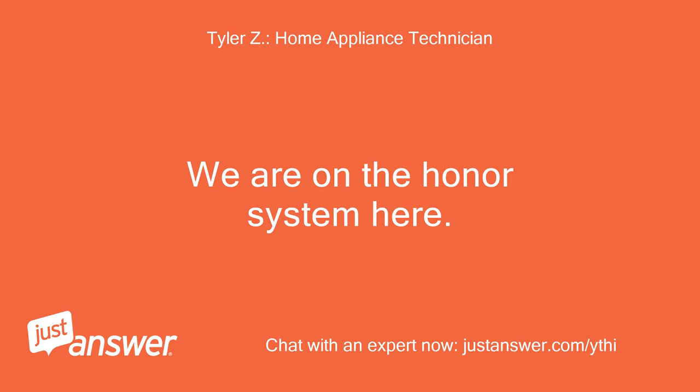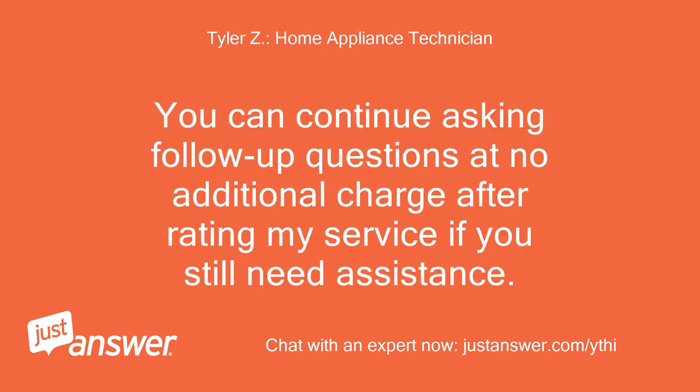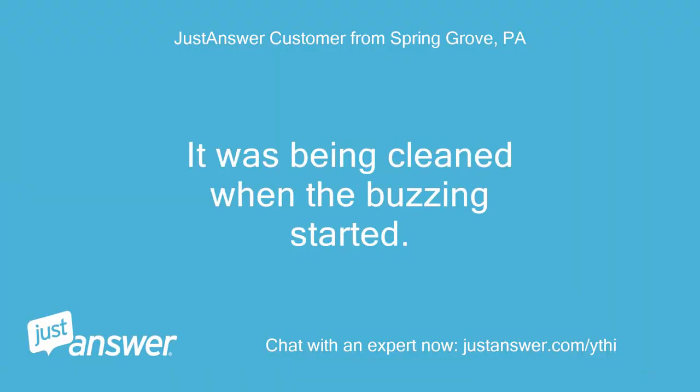We are on the honor system here. If you need anything else, just let me know. You can continue asking follow-up questions at no additional charge after rating my service if you still need assistance. It was being cleaned when the buzzing started.